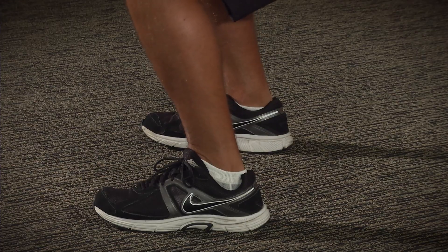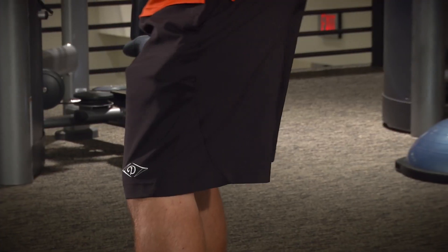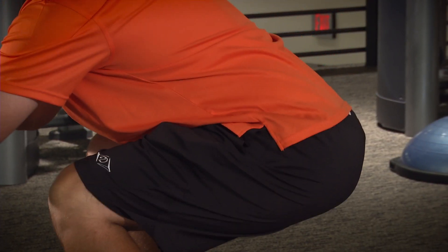Maintain your body's weight over the feet, keeping your heels on the floor. From there, slowly return to the standing position.